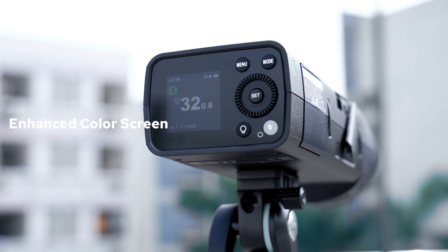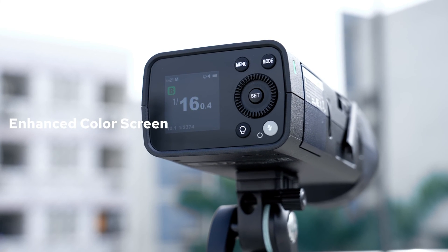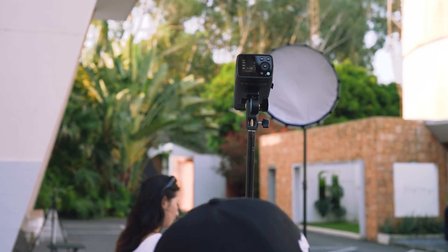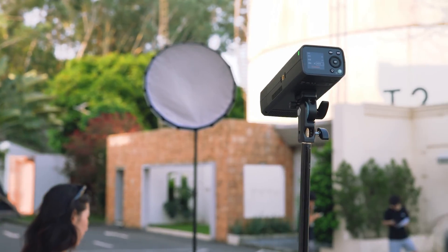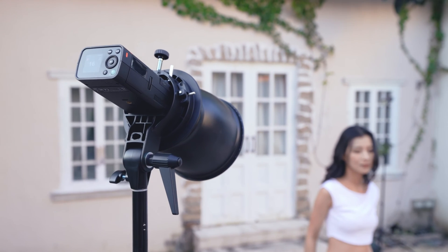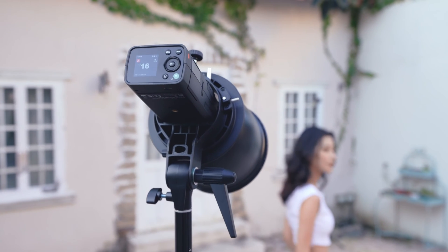We have upgraded the screen for a better user experience. The new interface is clearer with enhanced contrast, making it easier to navigate and adjust settings. Plus, for those looking to freeze motion, the flash duration time at each power output is displayed right on the screen, providing you with all the information you need at a glance.